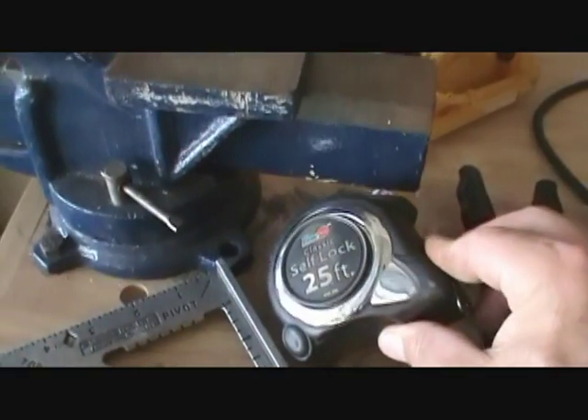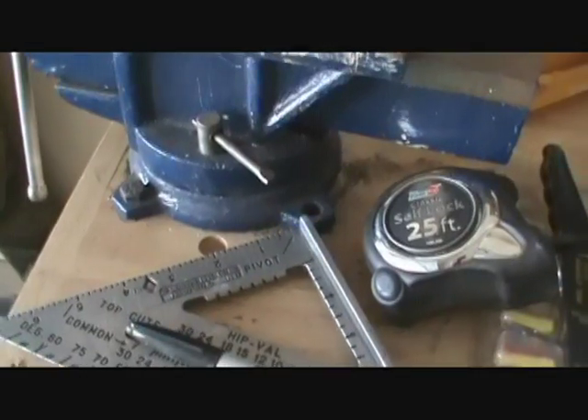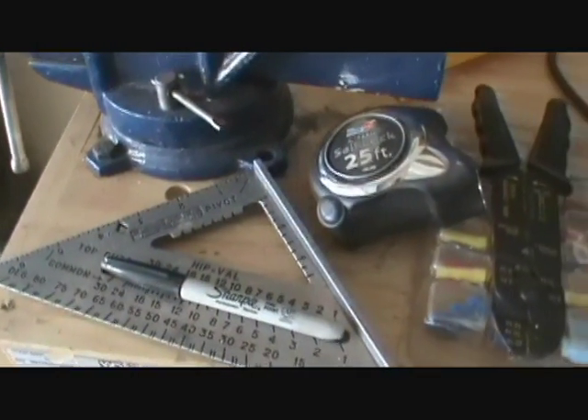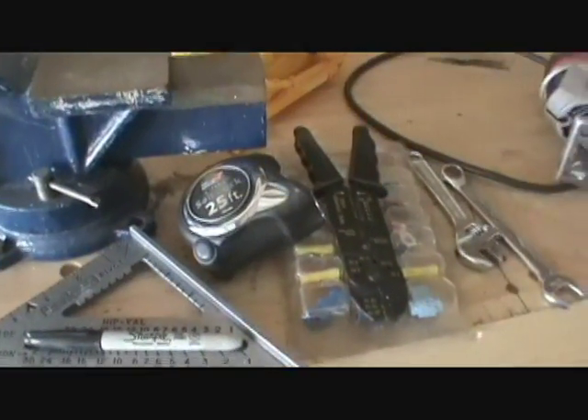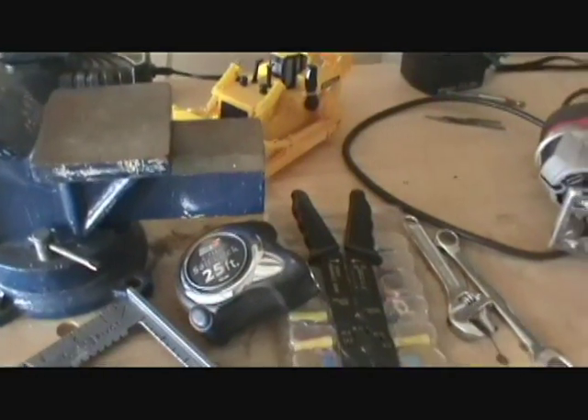You've got to use a tape measure to measure your pieces and use a square to make sure that the pieces you cut are square. That's one of the biggest things to get right — making sure all your pieces are 90 degrees to each other.